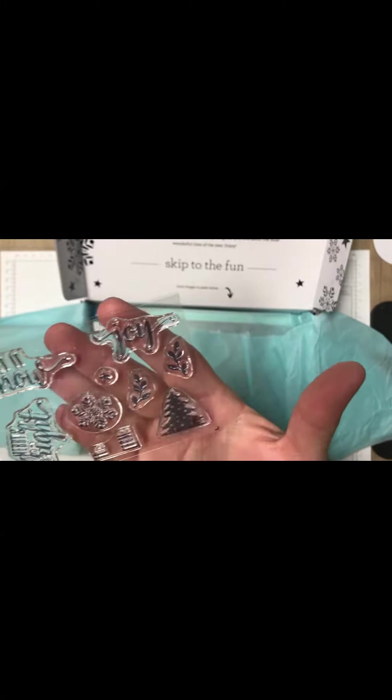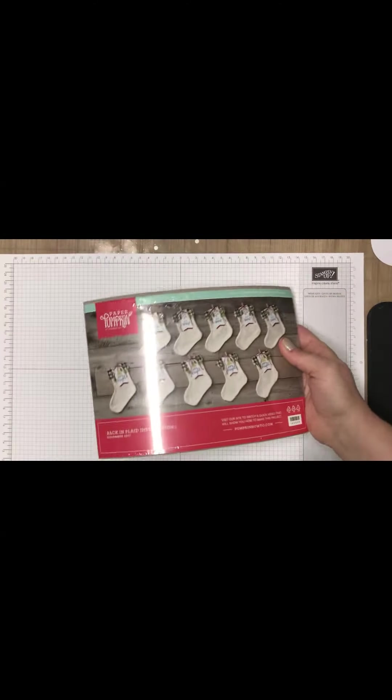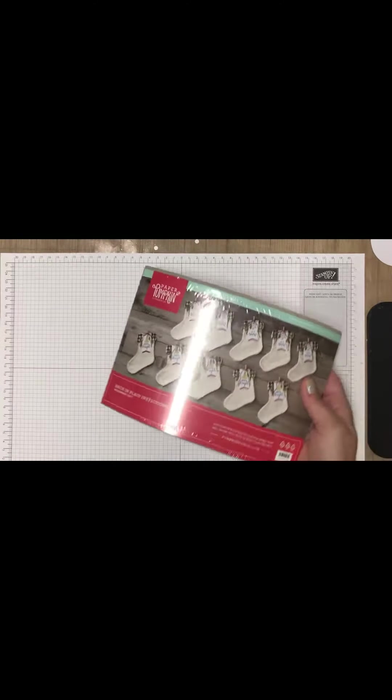Let's see what we've got. No way, look at this! Oh my goodness. This is absolutely beautiful. And you know those boxes can be used as gift boxes? Look — stockings! 'Back in Plaid' is what the project is called.